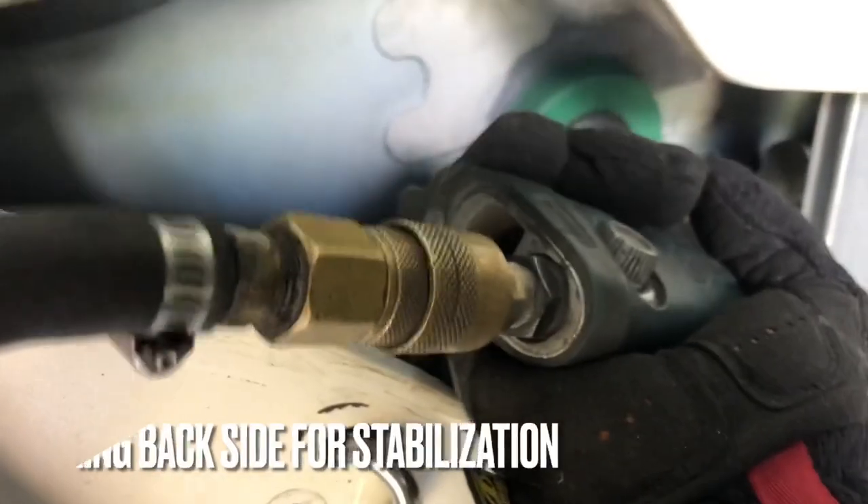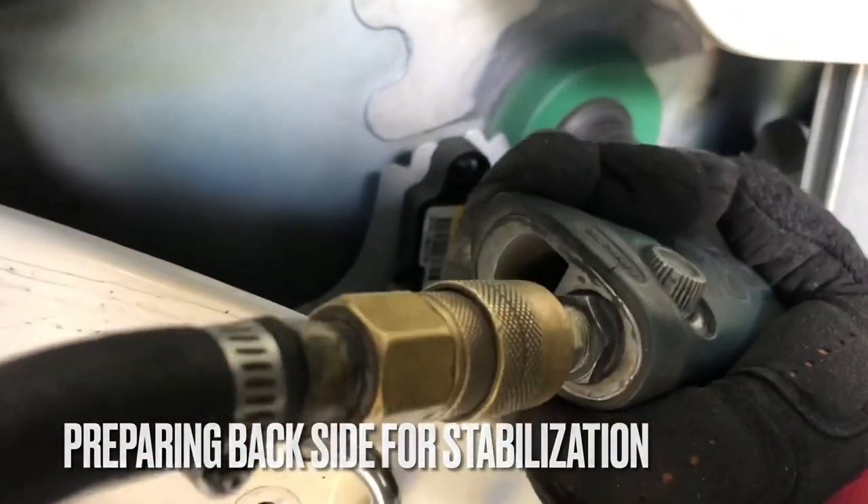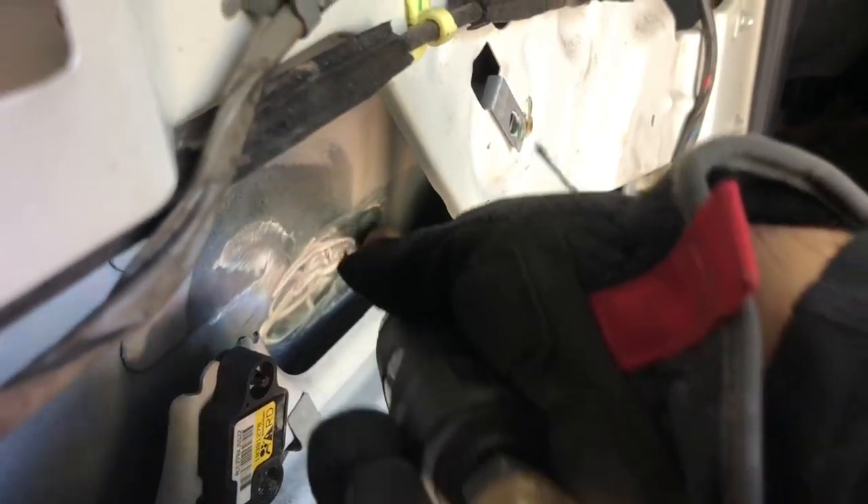You can see the dent is now in an upward position — it's almost like a protrusion. Now we're going to go in behind the panel and grind the backside to bare metal so we can use what's called a power PDR box, which essentially allows us to add stability to the overstretched metal.